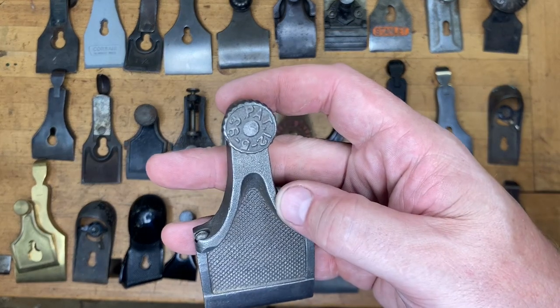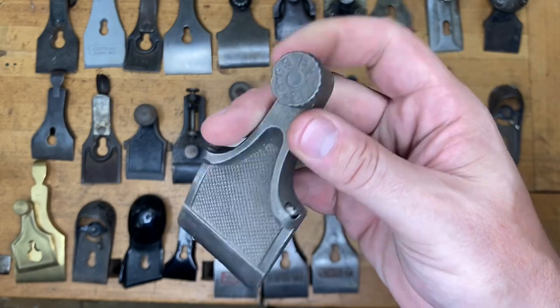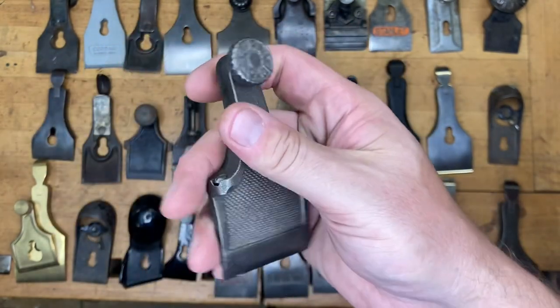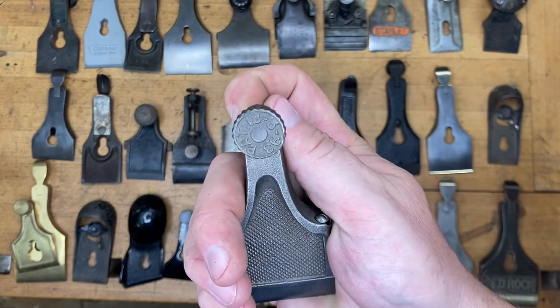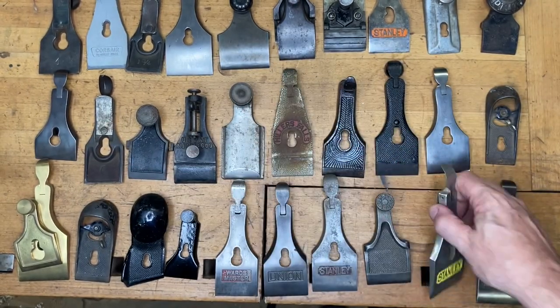This is a little unusual, a little more unusual — maybe less often seen. Now we know it's from a number four. That is from a Siegley. If you said Siegley, number four, just Siegley, or Siegley bench plane, then give yourself one point.